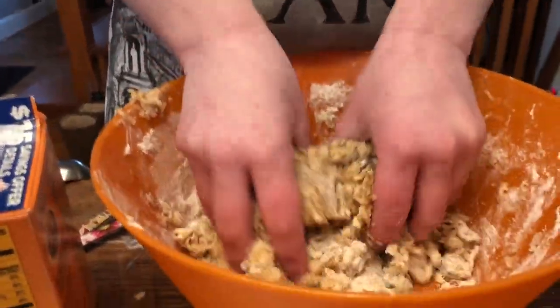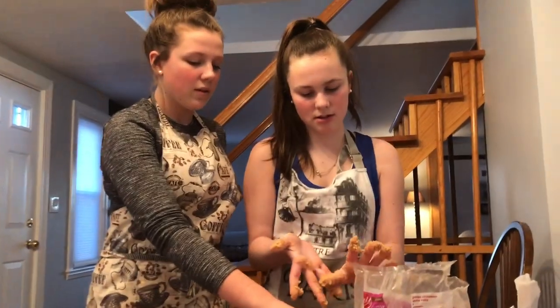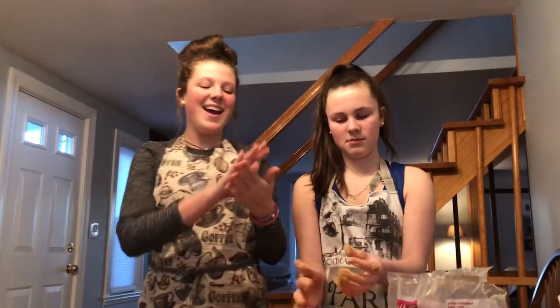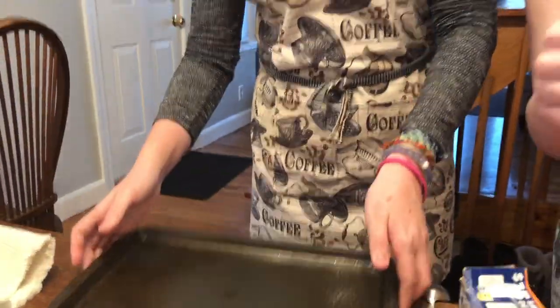This is all very buttery — all I can feel is that. Get my hands all clean. So now we're going to form little balls of cookie dough and place them on this pan with Pam. Pam was sprayed on it before this. So we're just going to do that now and they have to be like one inch apart from each other.